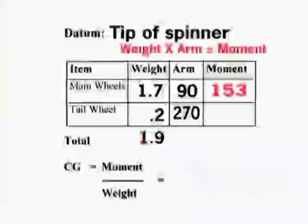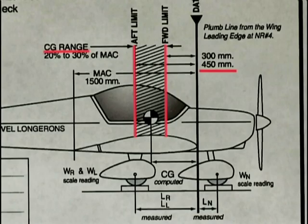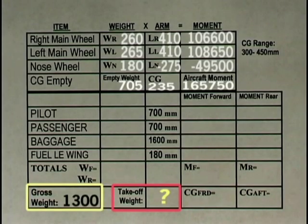Calculate the moments in the chart for each arm that was previously recorded. There are two of these — one for each weight location, the main wheels and the tail wheel. The goal of all of this is to confirm that the center of gravity while flying the plane with a realistic load stays within the range allowed by the designer — in this case 300 to 450 millimeters from the datum — and that the total weight of the plane with these loads does not exceed the maximum gross weight of the plane.